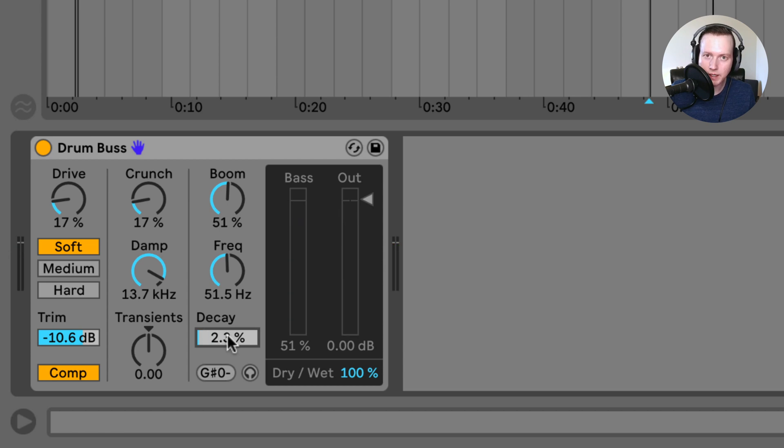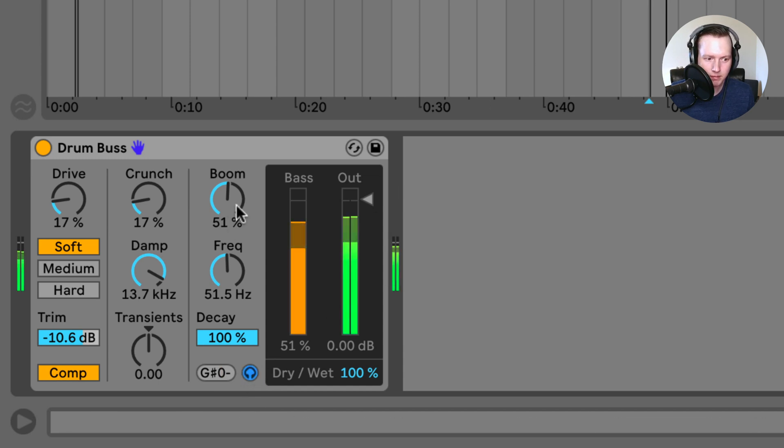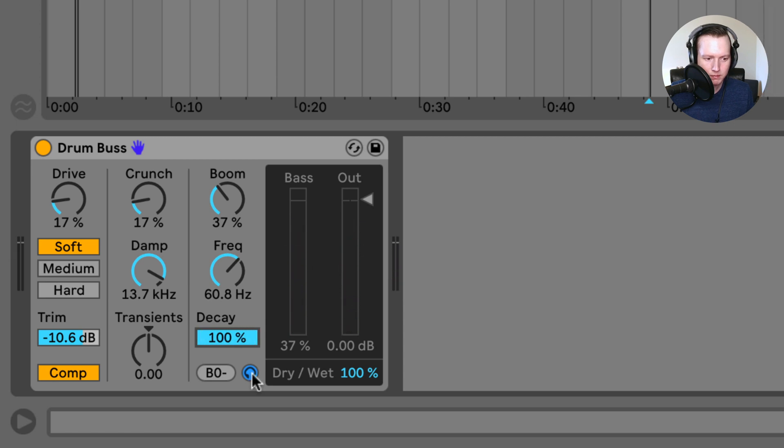As I decrease the decay, the decay of the boom gets a lot tighter. You can reset this to 100% and click the little headphone button — the boom audition button — to isolate and listen to that boom noise by itself. Over in this section we have the output level to decrease the plugin's output, and you can also run this plugin in parallel by adjusting the dry and wet ratio. This lets you run parallel saturation, distortion, or boom mixed in with the original signal.